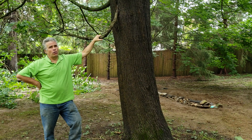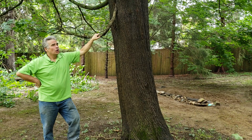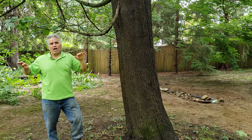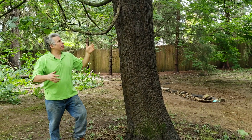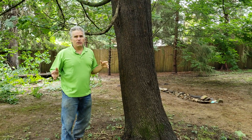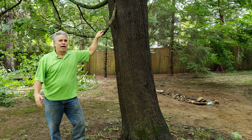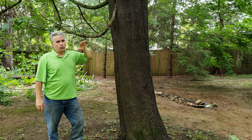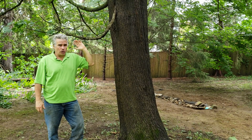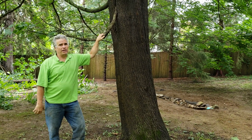Daniel Murphy here, and we're going to prune this Norway maple tomorrow. I want to talk about a couple of things. Normally I don't like to do a lot of elevation of trees — that means coming in and cutting all these lower branches off. The tree needs shade on the trunk and on the root system, and a lot of times when you do this elevation, taking all these lower limbs off, you're creating a lot of stress on the tree by overheating it.